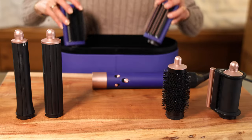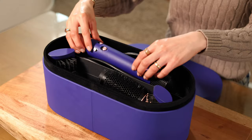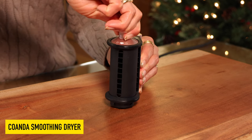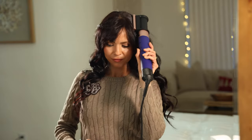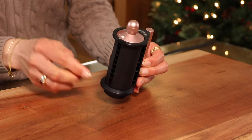First things first, you get a large storage case so you can keep your Dyson and all your attachments nicely organized. As far as attachments, we can start with the Coanda smoothing dryer, which has two modes. Firstly it has a dryer mode so you can use it to roughly dry your hair, and then you can switch it into the smoothing mode, which is meant to use after you style your hair to tuck away and hide flyaways.